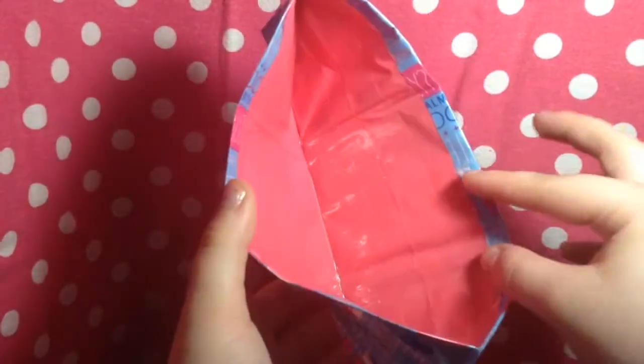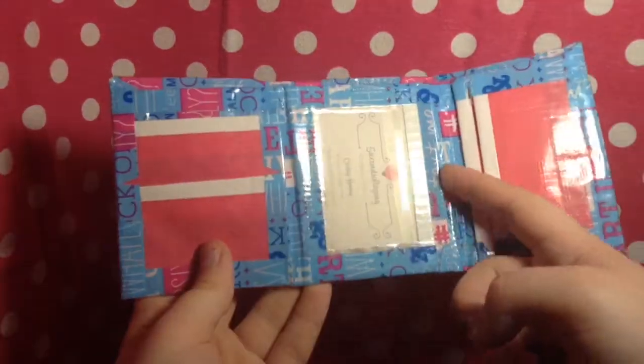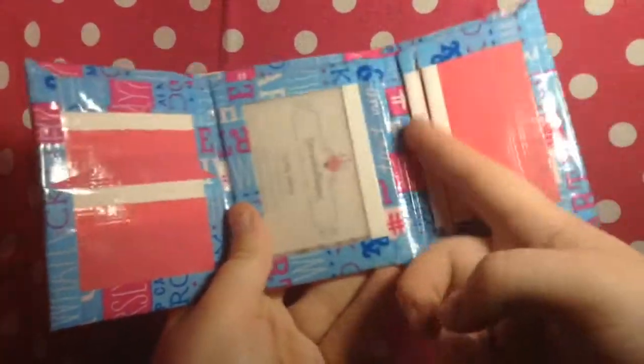Basically the whole pieces on this side along with this are clear taped. Then it has the two card pockets, the hidden, the ID with frosted plastic, another hidden, and then two more card pockets. So yeah, there is that wallet.